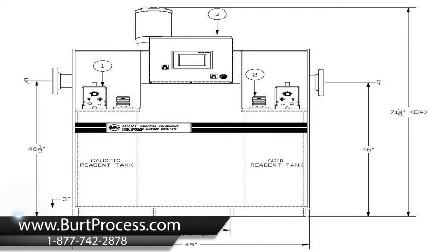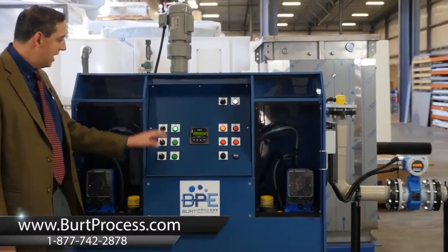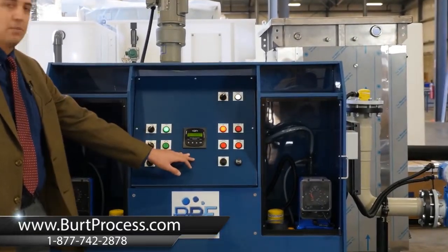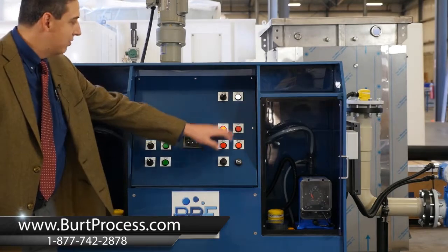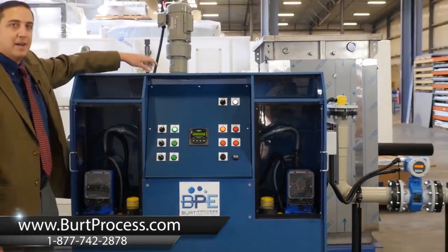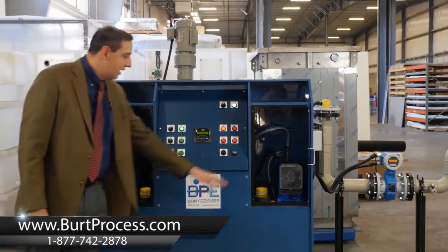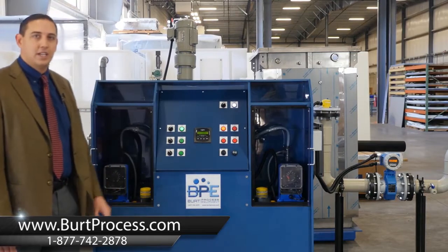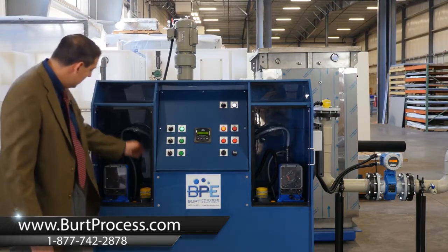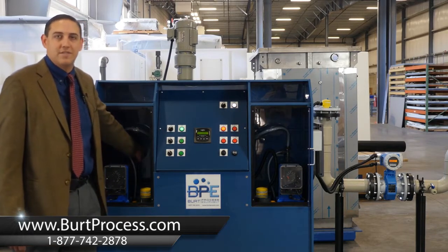The front of the PHX has the primary control consoles, which includes the operators for your mixers and metering pumps, multi-parameter pH controllers, and effluent alarms and primary power with a fuse disconnect located in the back. The front section also includes both an acid and caustic individually contained reagent tanks with individual fills and double contained piping leading into the primary neutralization vessel.